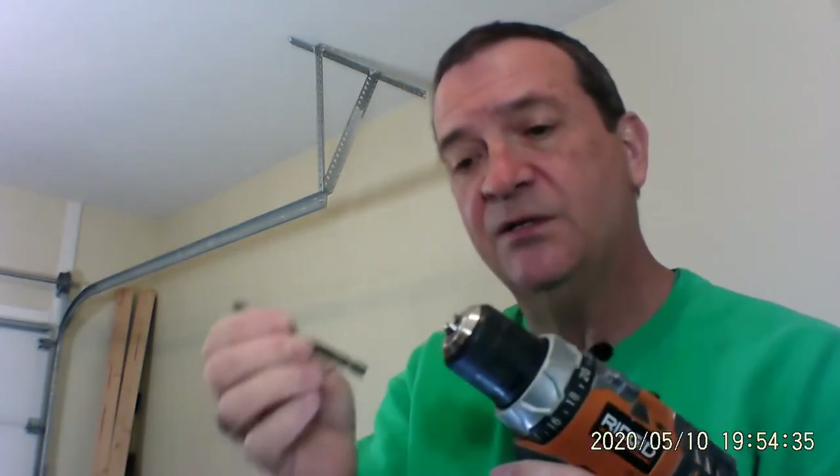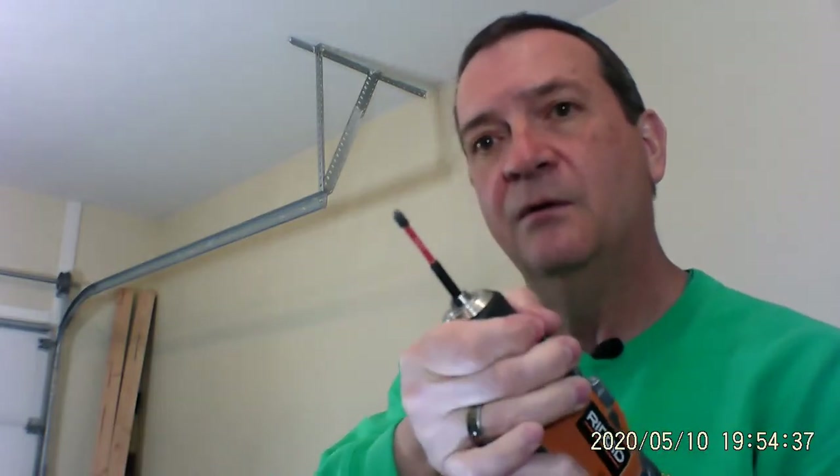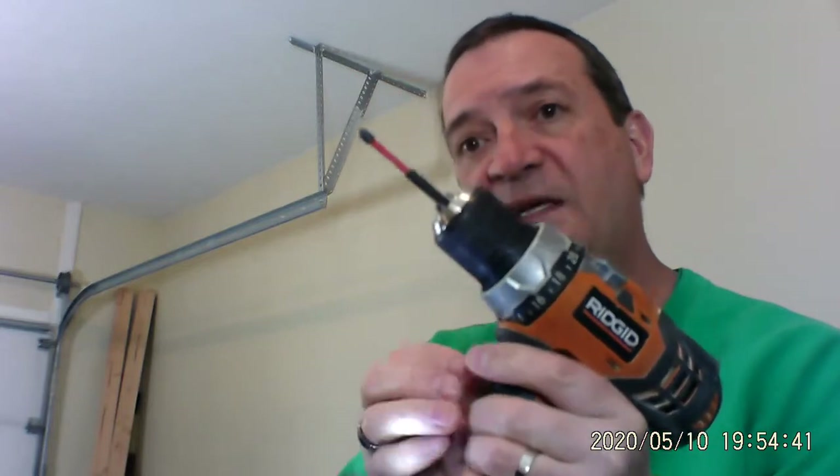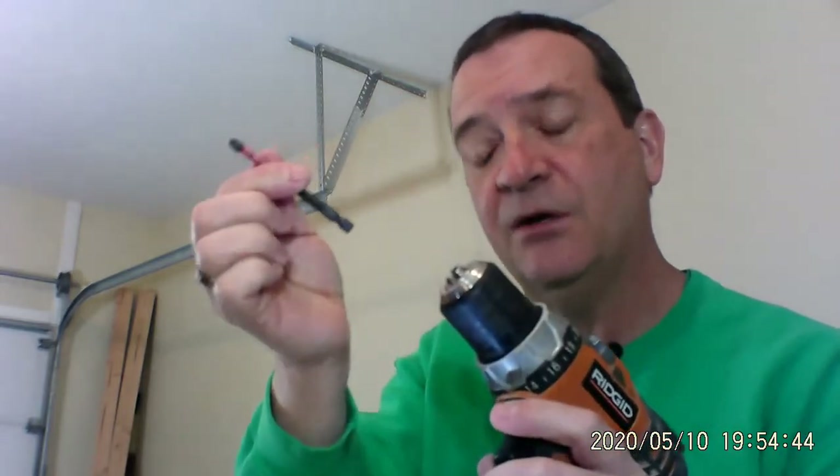These are Phillips head drivers — Milwaukee again. They stay sharp on the tip; they don't dull out if you're going to drive a Phillips head screw. You're not going to wreck the top of these very quickly. They also have hexagon bottoms, so we can put it into the drill — and it's in. Push the button, put it in reverse, hold the chuck, and it comes out.